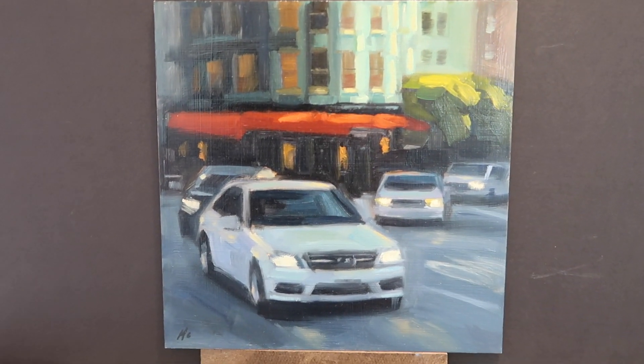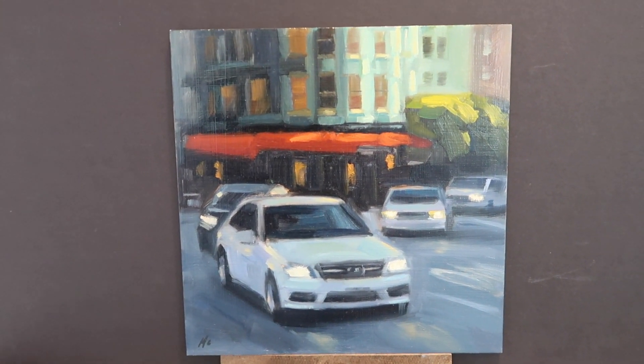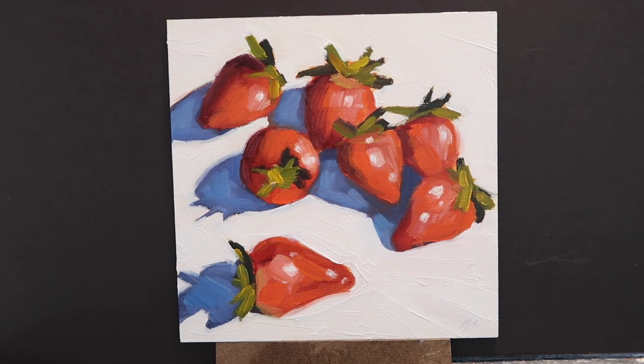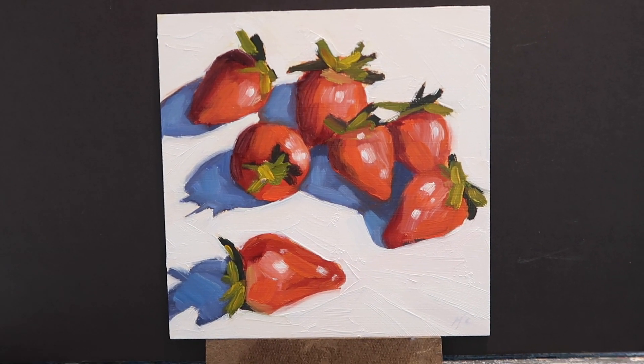I've just touched up two paintings, let me show you. Here's painting number one — this one is an 8x8 of North Beach in San Francisco. And next we have another 8x8, this one is a strawberry still life. Both of these are going to Alabama, so shout out to Alabama, thank you.